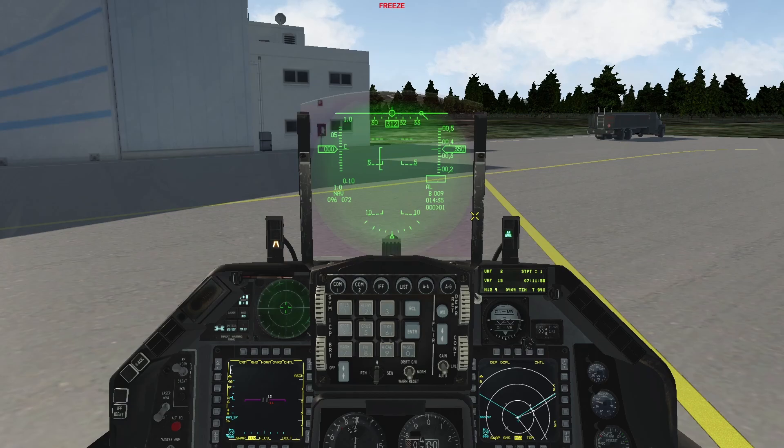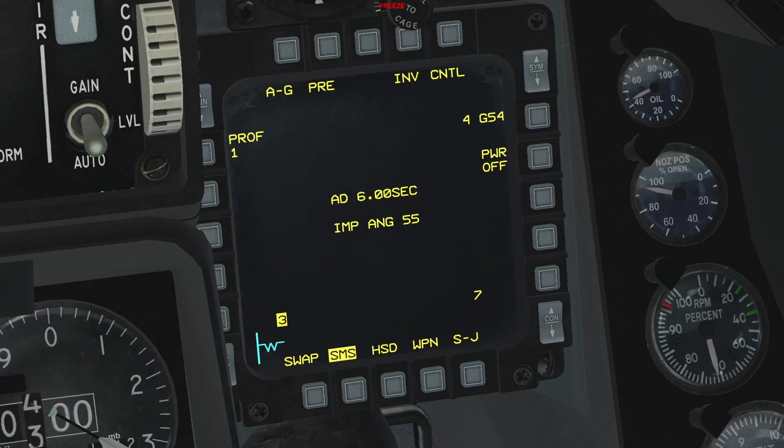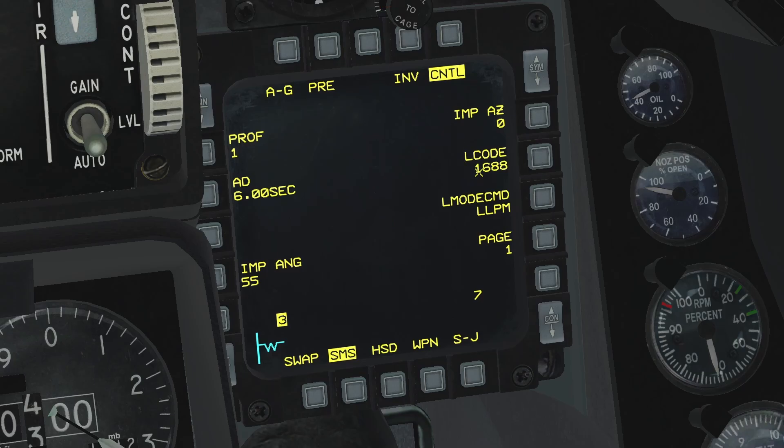Go to air-to-ground mode. Press the OSB next to 'power off' to power on the LJDAMs. If you do no further changes, these weapons are now just like any other JDAM and can be used as such. If you press the OSB for the control page, this is where the laser code can be changed and the laser-guided mode of these weapons can be activated.